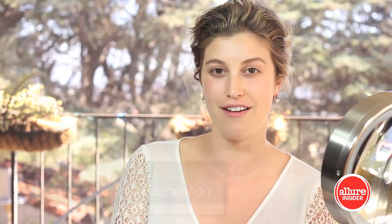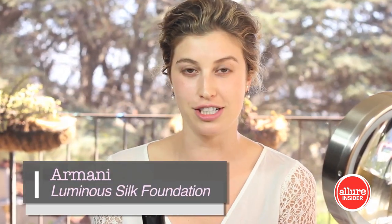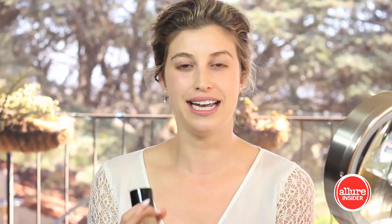A lot of brides say they have to get airbrushed because that's the only way to go on the day of the wedding. I challenge that and say: choose a foundation that's right for you. I personally love the Armani Luminous Silk Foundation because it's oil-free, it evens out the skin tone and fills every little pore. It looks beautiful, lasts a very long time, and makes a great foundation for the wedding day.